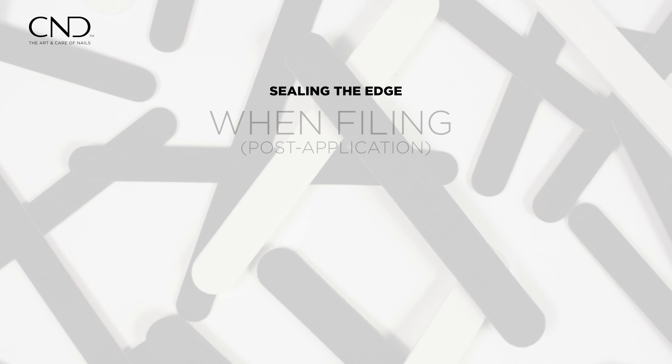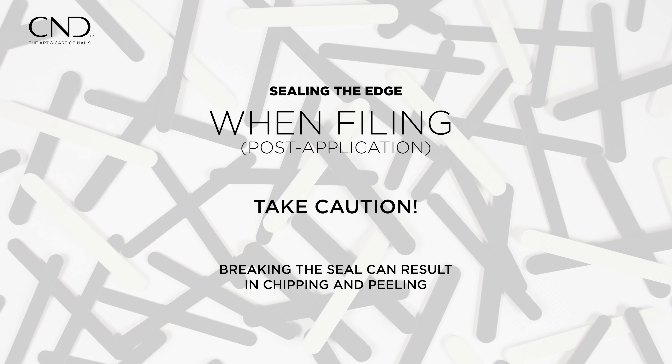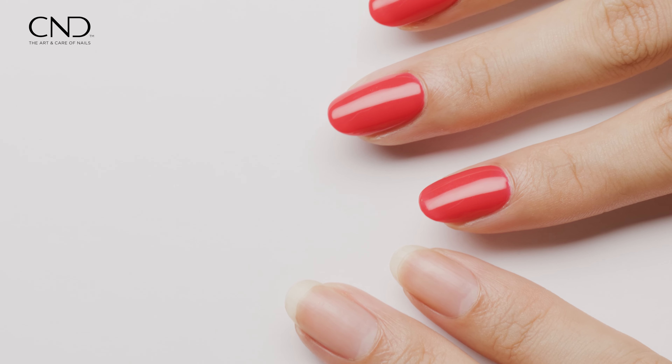Filing the nail edge to refine the shape post application poses a risk of breaking the seal, potentially resulting in chipping and peeling. Exercise caution to maintain the integrity of the seal's surface for a flawless and long-lasting finish.